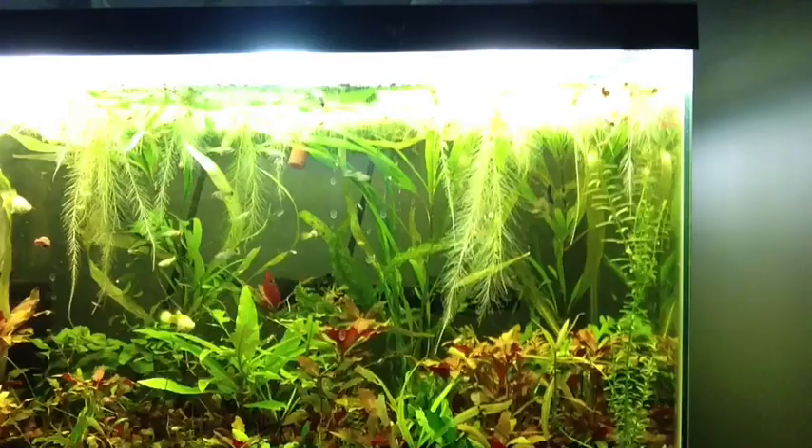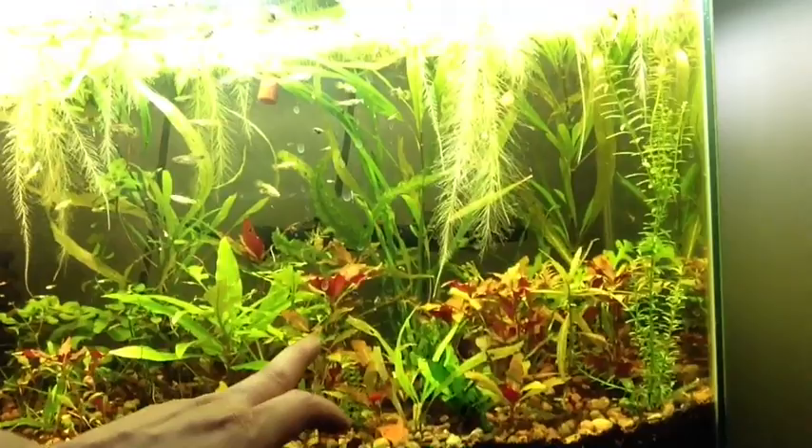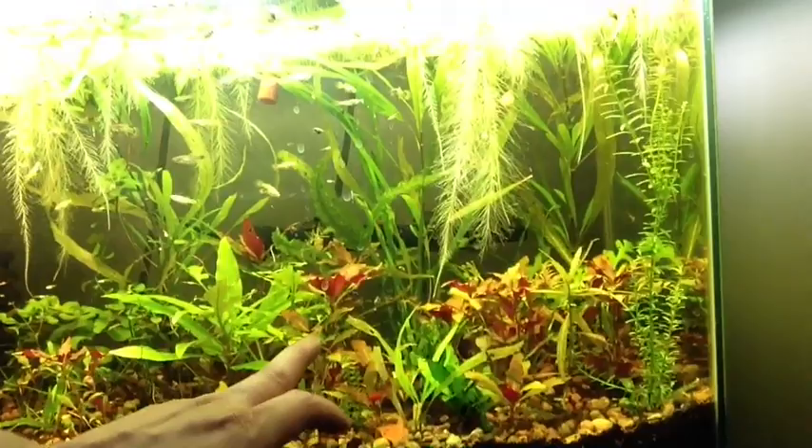Whatever works for you. I've got a Hygrophilia augustifolia in my background and I did not want to kill the new plant. Back when I got these plants they were itty bitty — tiny, half the size of what they are now. There's been a huge amount of growth. I'm definitely happy with what Flourish Excel has done for them.